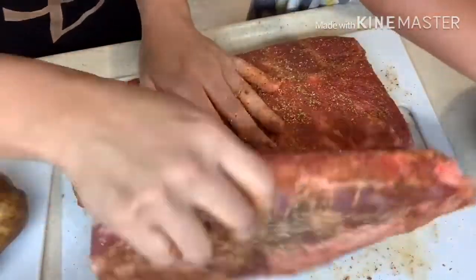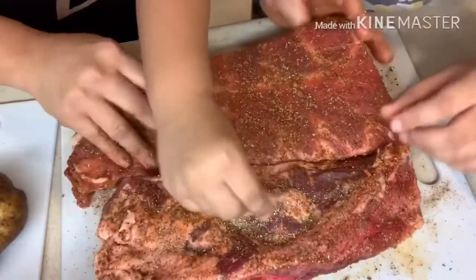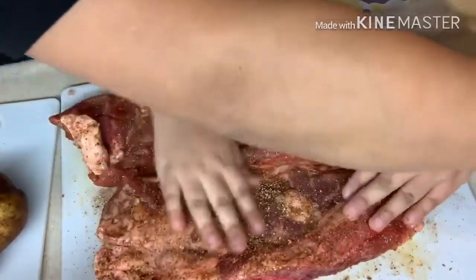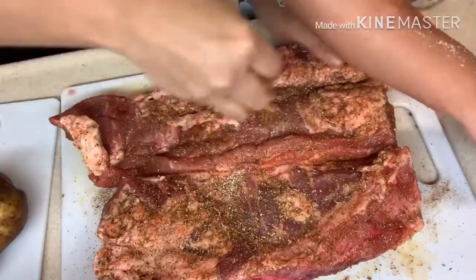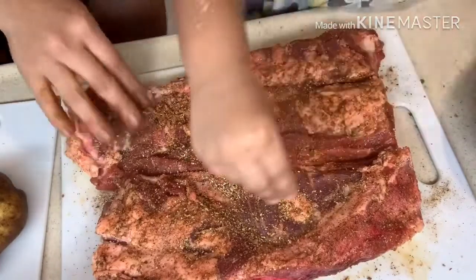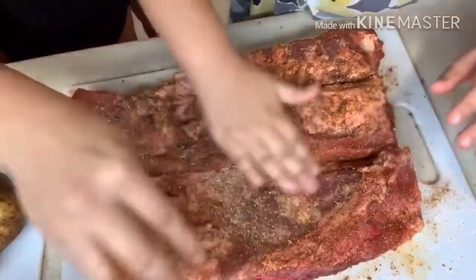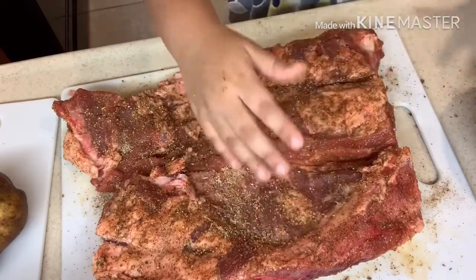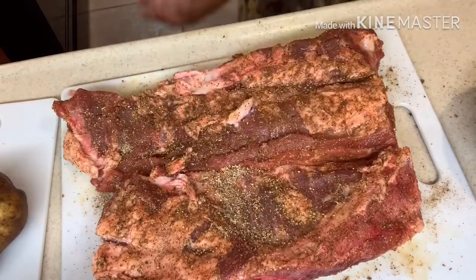Okay, do the other side too — make sure you get it all around. Alright, I guess that's good enough. Go wash your hands now.